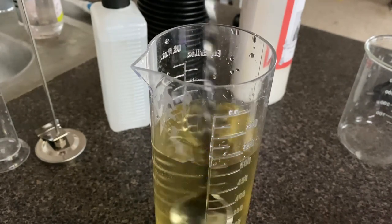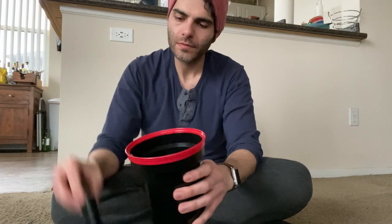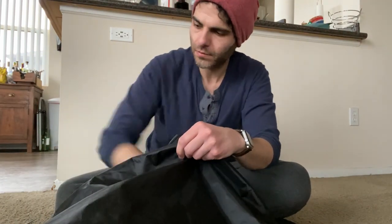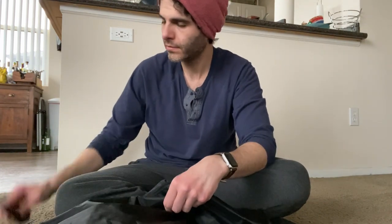I pour the HC-110 concentrate into a little syringe I got from Walgreens for dispersing medication, dump that into the specified amount of water for my dilution — which is dilution B — and stir it up. I'll usually place the graduated cylinder of developer into a tub of ice to bring it down to temperature. In the meantime, I'll spool the roll of film onto the film reel, which has been adjusted to work for both 35mm and 120mm.